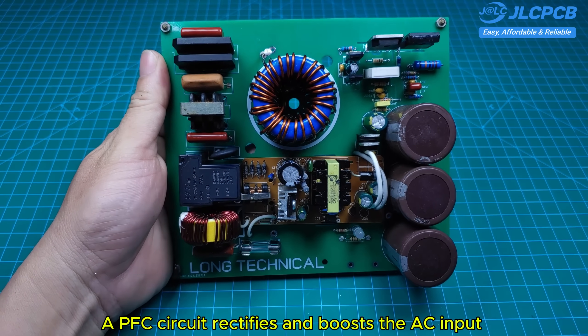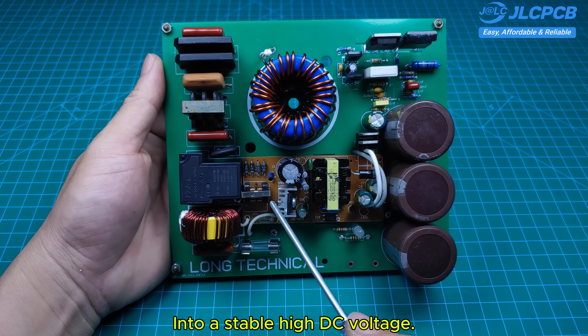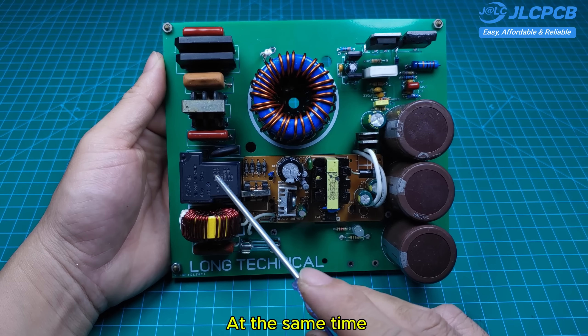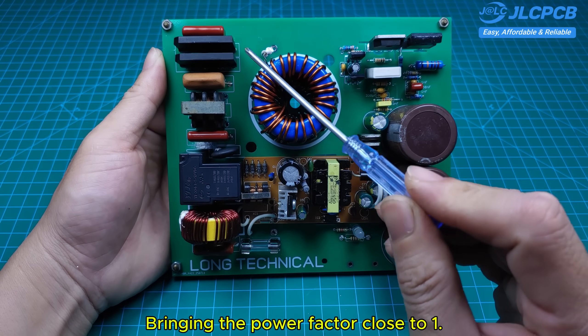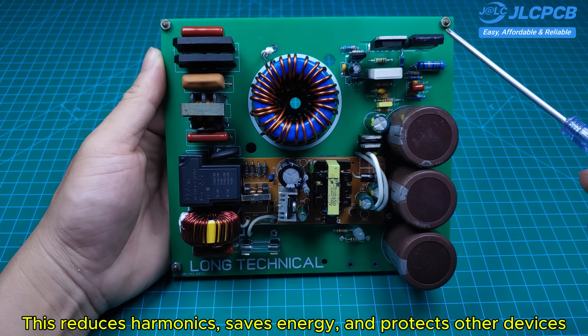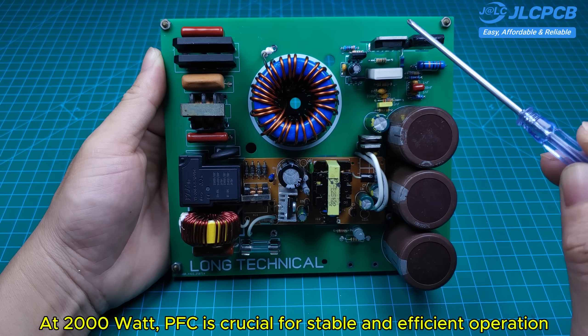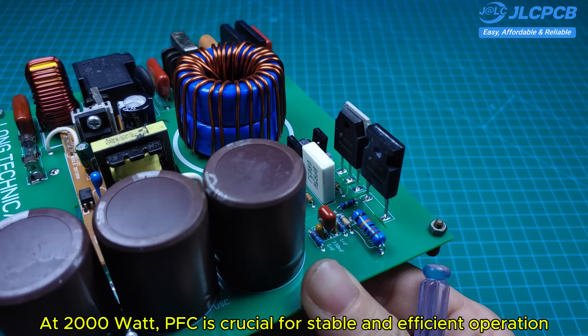A PFC circuit rectifies and boosts the AC input into a stable high DC voltage. At the same time, it shapes the input current to follow the mains voltage, bringing the power factor close to one. This reduces harmonics, saves energy, and protects other devices. At 2,000 watts, PFC is crucial for stable and efficient operation.